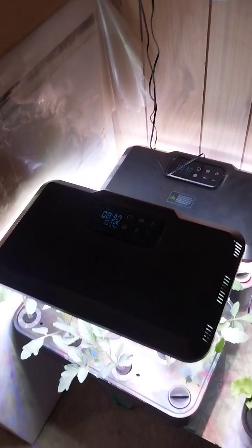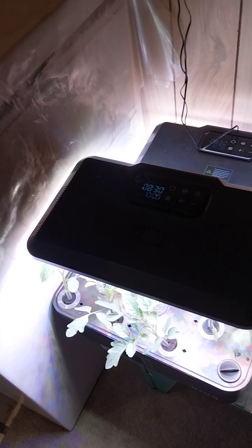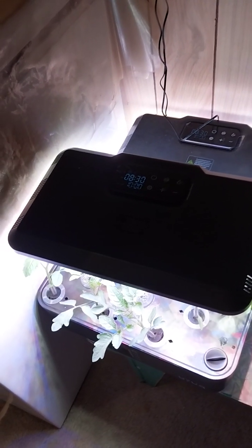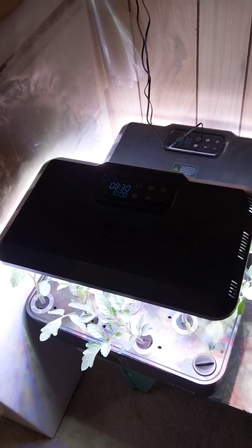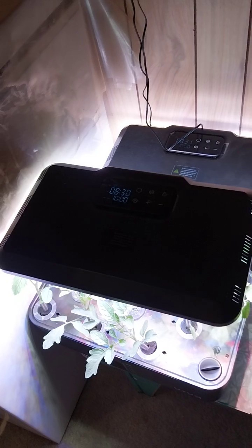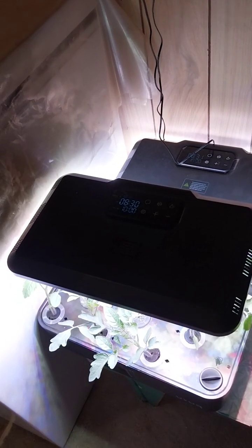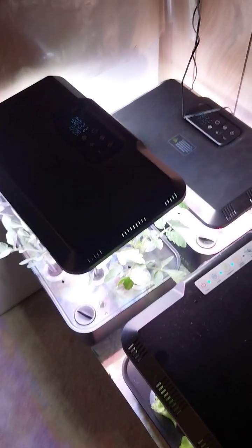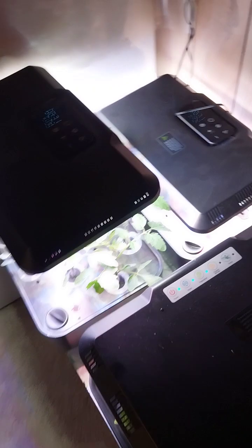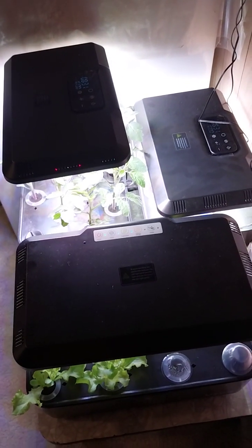The lights are on from 5 a.m. till 10 p.m. and the pump runs 24/7. They use about 24 watts an hour, so that's about 2 kilowatts a month — about 30 to 50 cents worth of power every month each to keep those running.